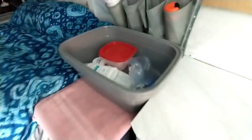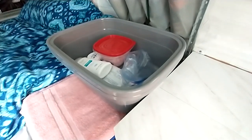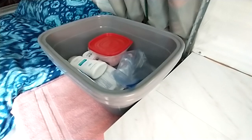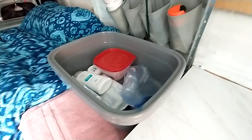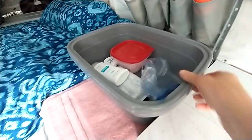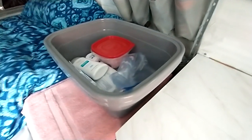These are 18 quart Rubbermaid tubs and the last ones I had were 12 quart. They just were not big enough. So I guess 18 quarts is going to be around 17 liters or is it 19 liters? I can never remember the conversion rate on that. But 18 quarts and they're perfect. They're as large or larger as your typical bathroom sink.